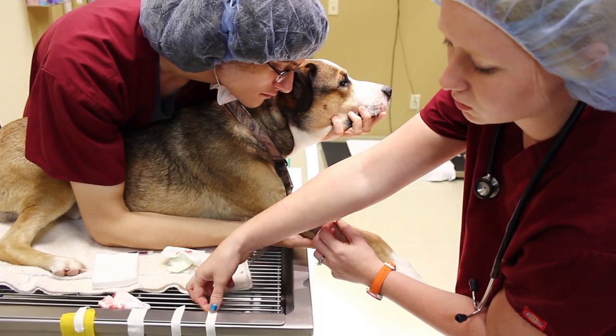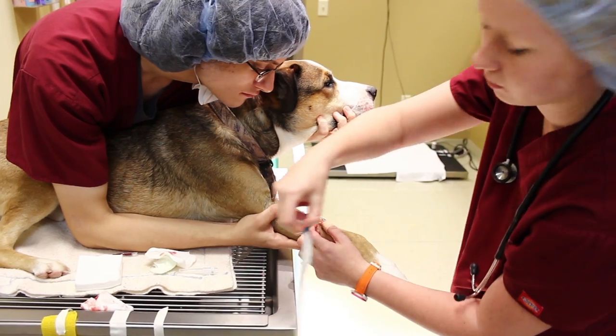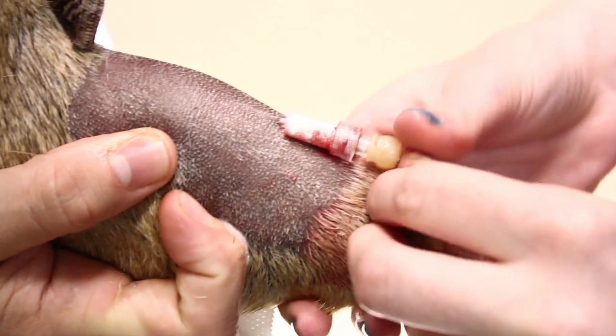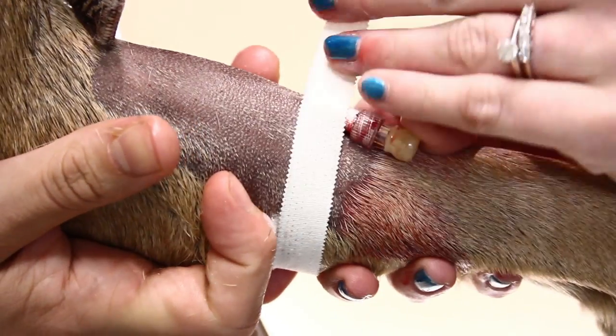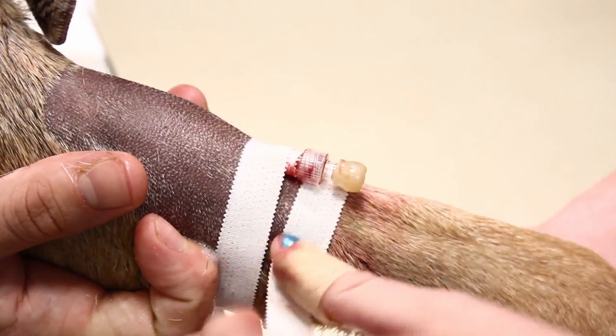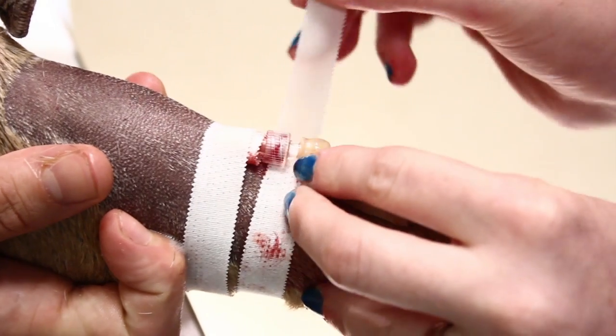Now I'm going to start taping the catheter to him. Okay, Max. You're good. Her part's over, Max.